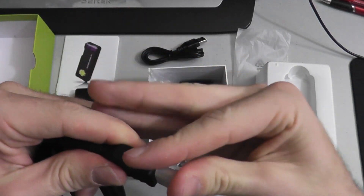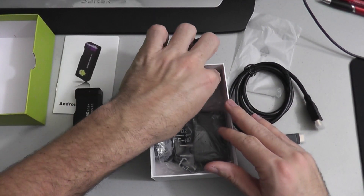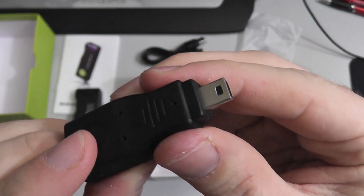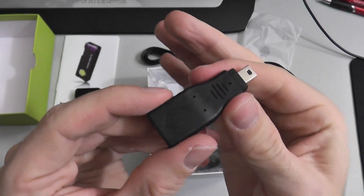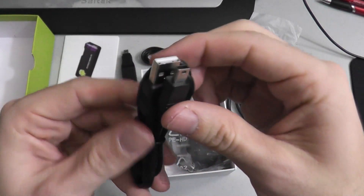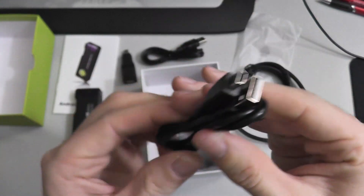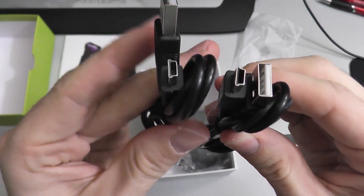It's good that they include the HDMI cable because the HDMI connector on this Android 4.0 mini PC is a female connector, so you do require a cable to plug into the mini PC and into your TV or other HDMI device. Here is also a female USB to male USB adapter — it's nice that they include one of those. And here is another USB to mini USB cable. I actually didn't see in the specs that it comes with a mini USB cable, so that's really cool — they give you two of these. There they are, the two cables.